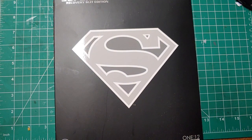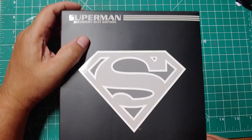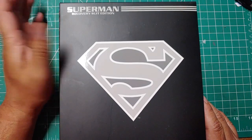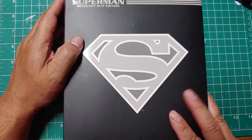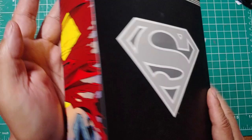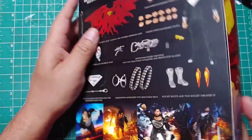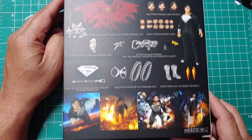Hey, what's up everybody, welcome back to my channel News Jester. My name is Junior. Today we're going to look into Mezco's 1:12 scale Superman the Recovery Suit edition. This is part of my process of figuring out what I'm doing with Mezco and Mafex. This box is just a plain box, it's not like a tin can. Here's the side, basically depicting that part of the comic book. Here's what's included in the box. Let's go ahead and open up and see what's going on.